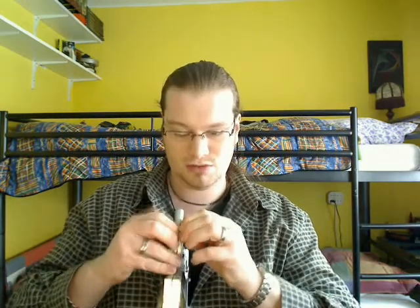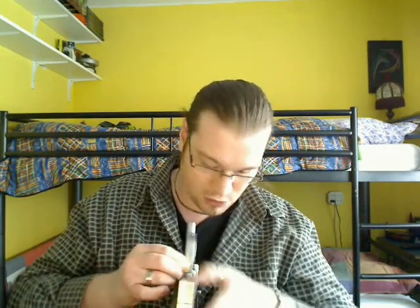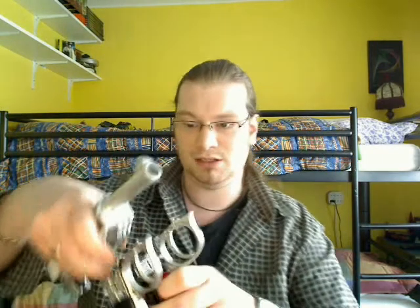Then take off the panels and you've got to split the handle in two. The easiest way I found is by the trigger — you can most easily try to split them. Don't pull too hard because it will break. Luckily mine isn't broken. There, see that — it splits open.